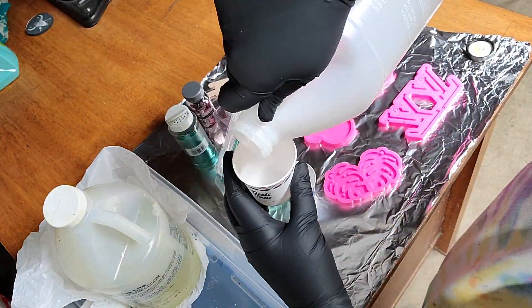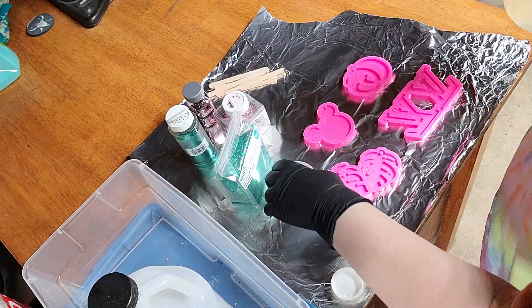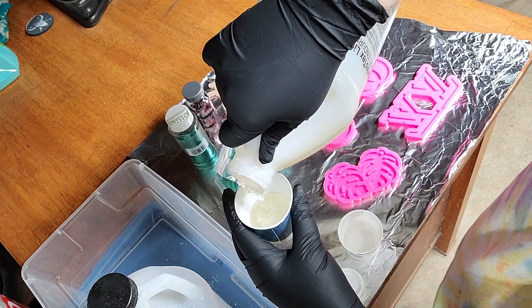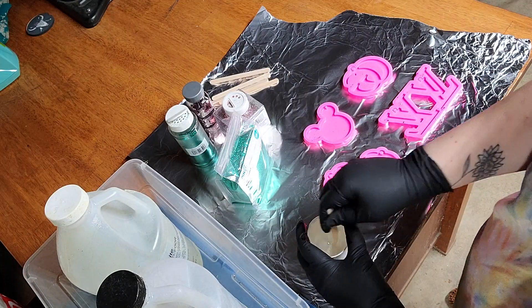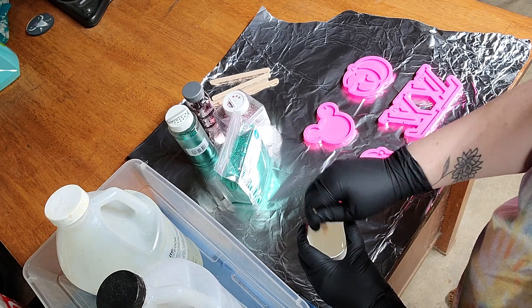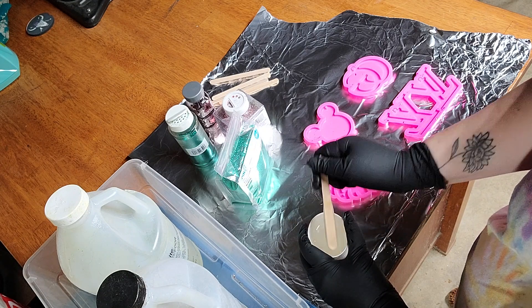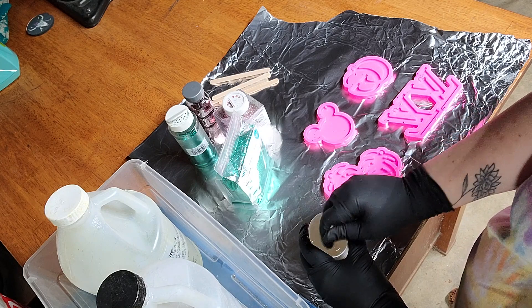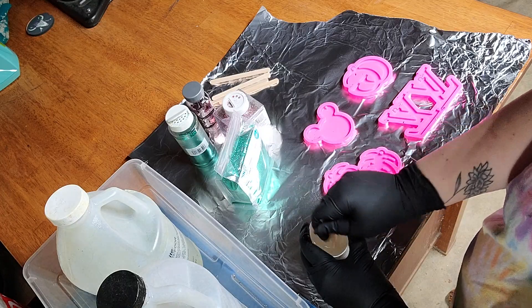I'm going to begin by pouring my part A epoxy into one cup, then I will pour my part B into the other cup. It's really important that you get completely equal parts, otherwise they will not cure correctly. I'm going to put this in hyperlapse so you guys aren't sitting through the entire stirring. Basically you just need to stir your epoxy until it becomes clear, because when you start stirring it becomes foggy and hazy — it's really important that you completely stir it until it is clear again, otherwise it will not cure right.